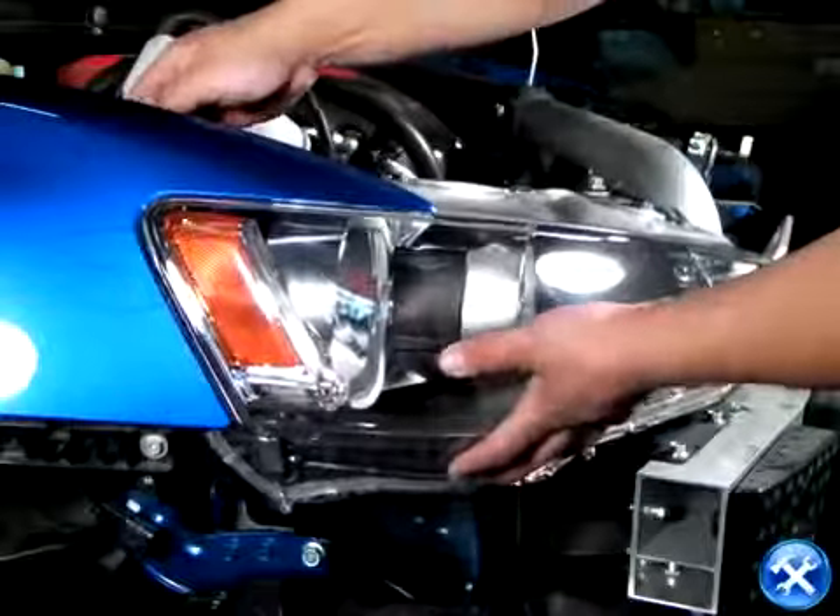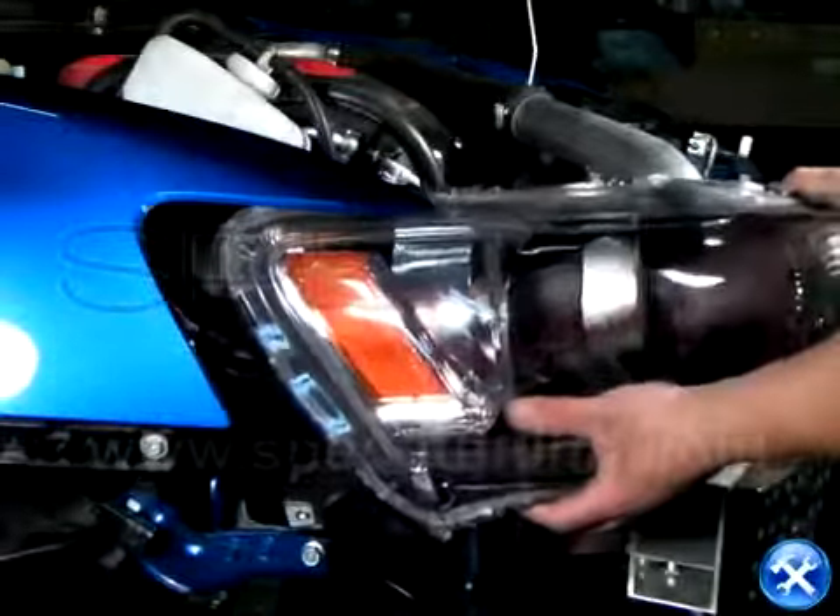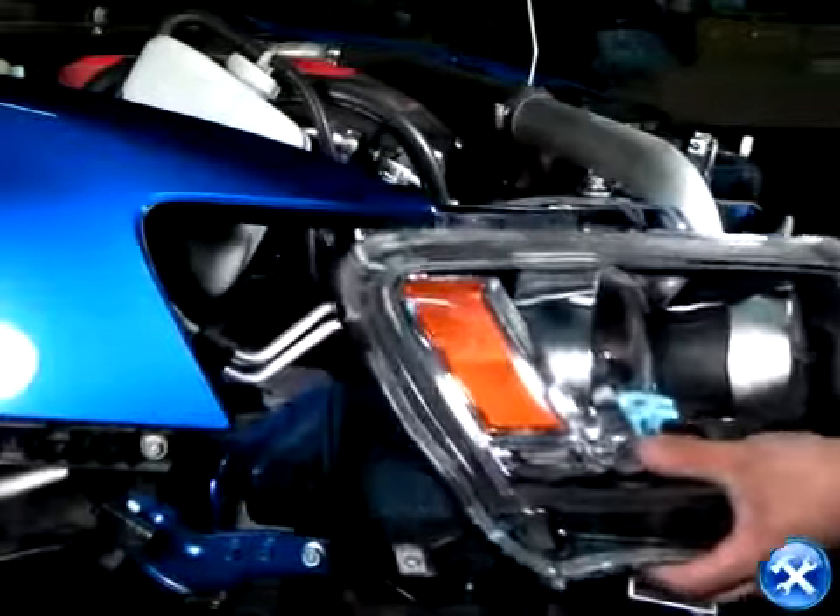Once all four headlight bolts are taken out, you can gently wiggle out the headlights, but please be very careful that you do not scratch the headlights while doing so.